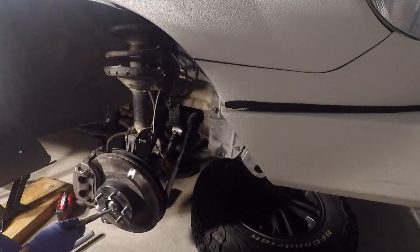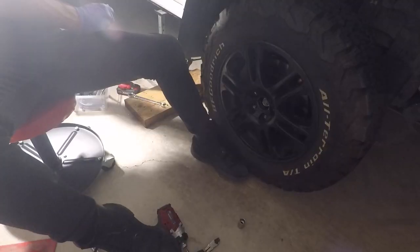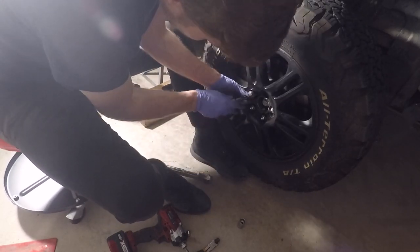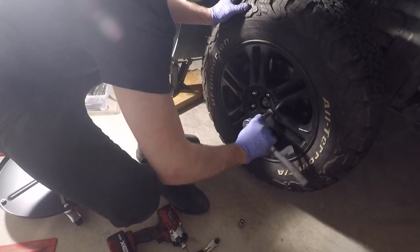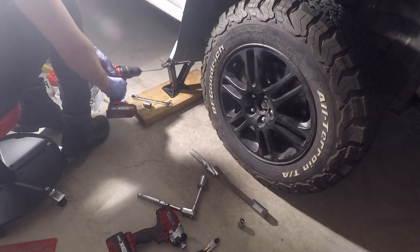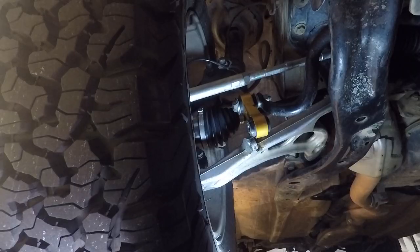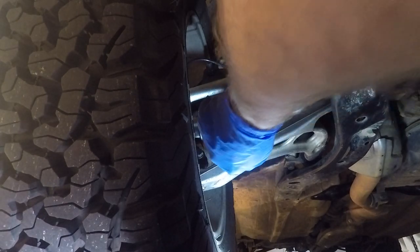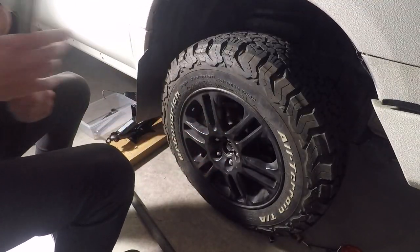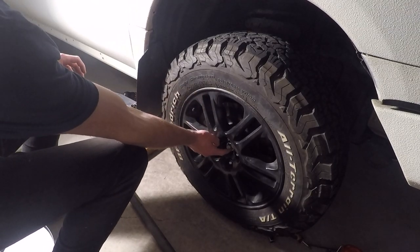I'm going to hammer the pin down once the wheel is back on. So we'll put the tire back on and the lug nuts back in, then lower the car down. We'll torque the axle nut to the correct spec. Now all we need to do is reconnect the end link back to the lower control arm — there we go. The CV is all in and done. All I need to do is take it for a test drive and recheck the axle nut.